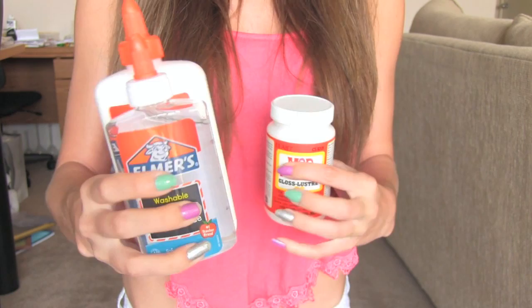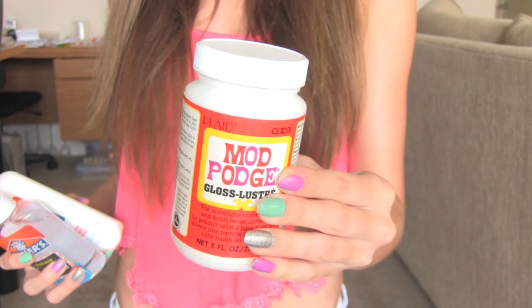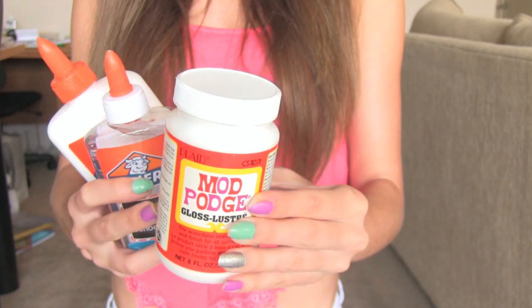Mod Podge — I've been using this for a few years. I love doing decoupage projects with candy wrappers. I've done decorating wooden picture frames with this, and I've put candy wrappers on a pair of shoes.